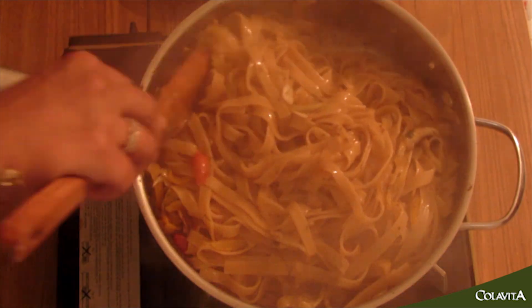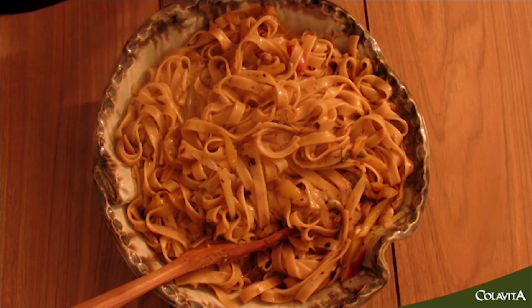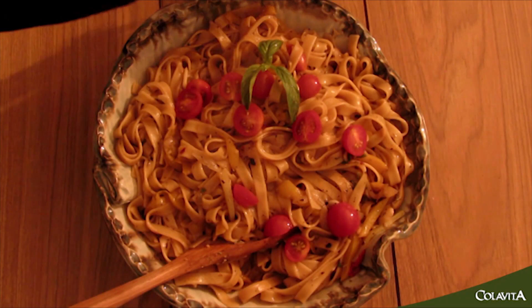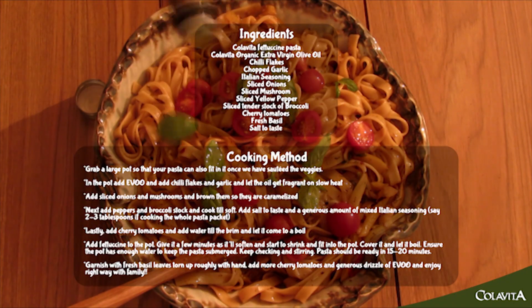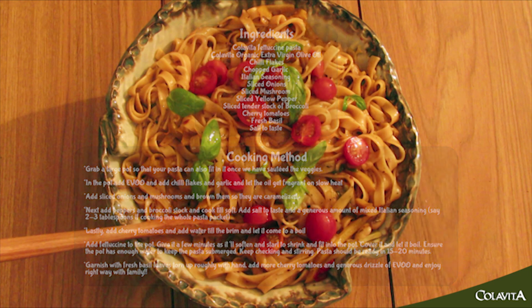The pasta has been plated into a beautiful bowl. Let's add a few extra cherry tomatoes to plump it up and make it look even more delicious, plus some fresh basil, and a generous drizzling of olive oil — pasta and olive oil are made in heaven. And there we go: one pot pasta for you and my family to enjoy. See you next time, bye!